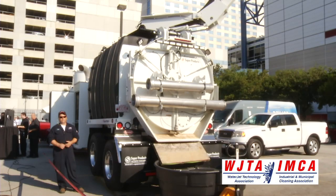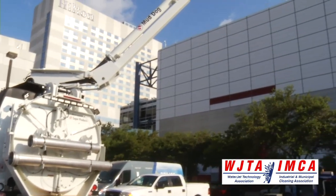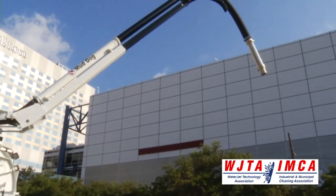While all the MudDogs have an exceptional and unmatched feature set, the MudDog 1200 is unique in that it is the most customizable of our builds.